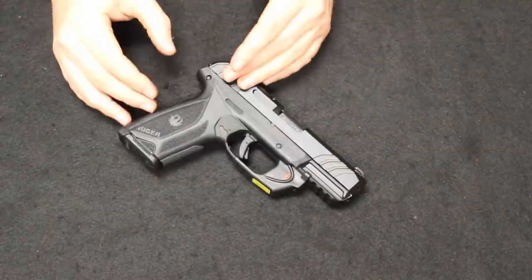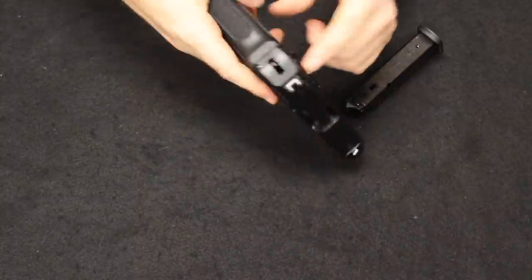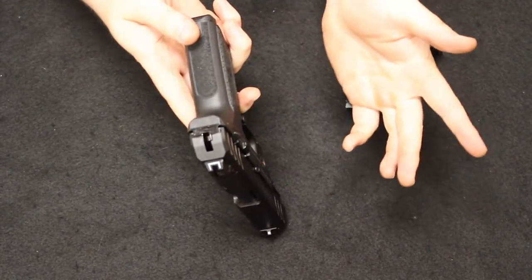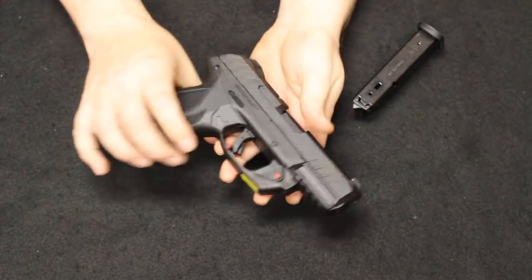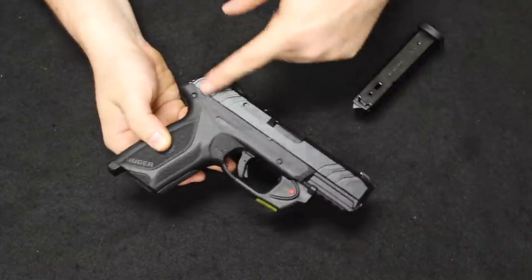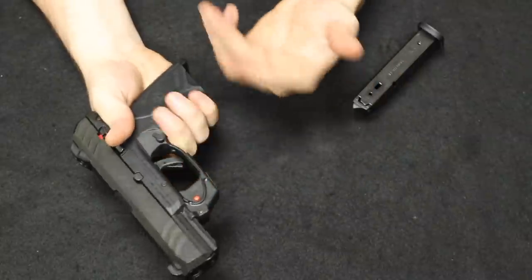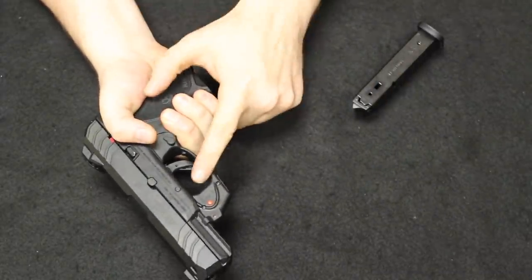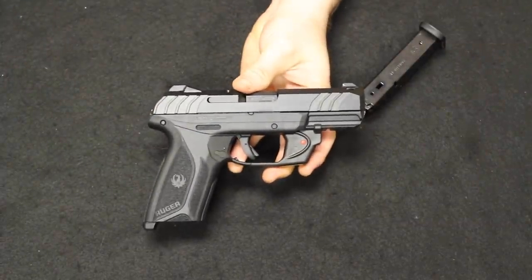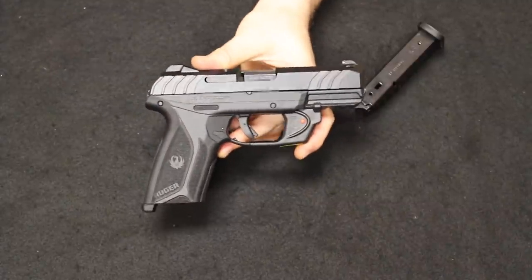If you look at it, the styling is very similar to the LCP-2 — basically an LCP-2 scaled up for 9mm. Like the LCP-2, it is hammer-fired with an internal hammer, single-action only. There's a U-dot sight configuration similar to a Glock, no interchangeable backstraps, a reversible magazine release, and a section of 1913 rail. It has very wide serrations and a black oxide finish as cost-saving measures. The grip texture is nice and narrow, and it does have a trigger safety. Very reliable handguns for the money and a very popular offering from Ruger.